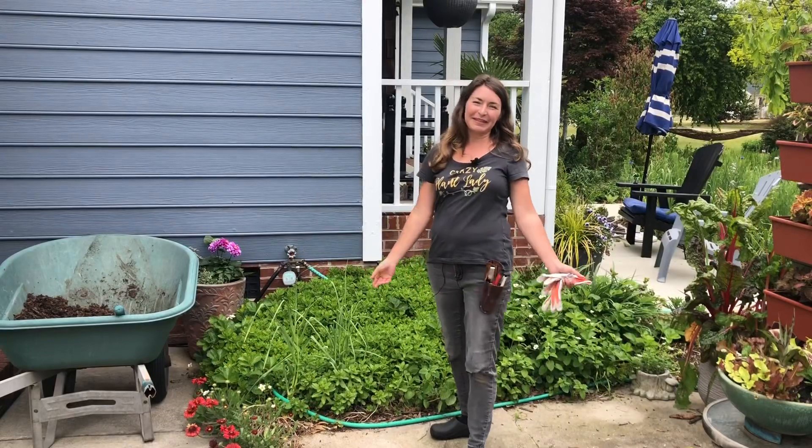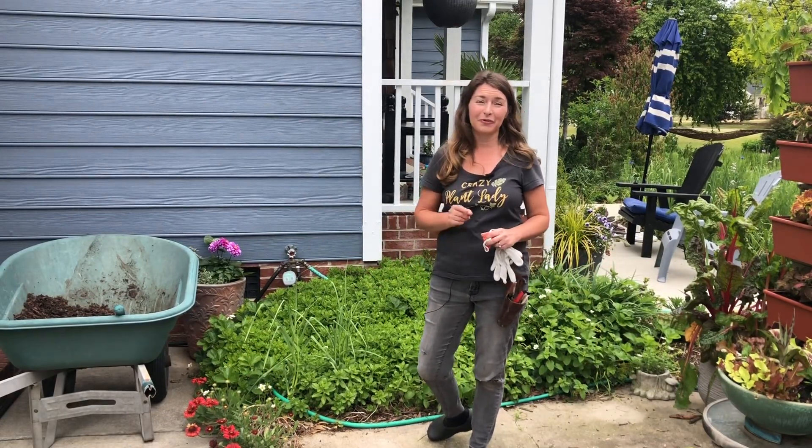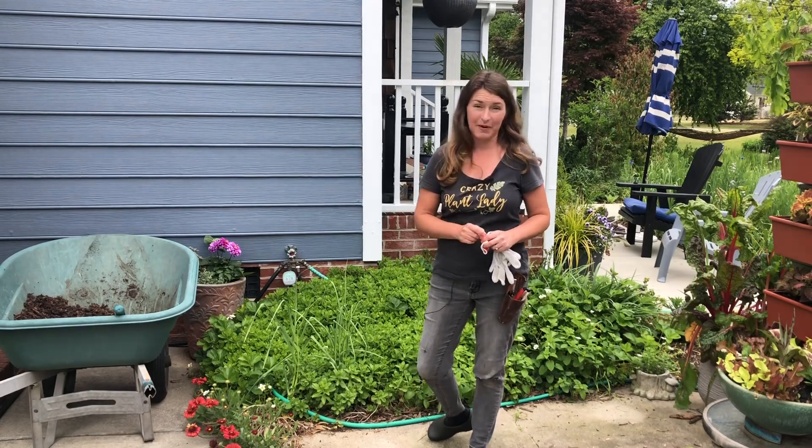Hi everybody! I'm Bree the Plant Lady and today I am taking on a long overdue garden maintenance project.